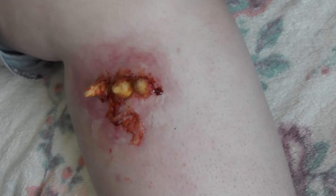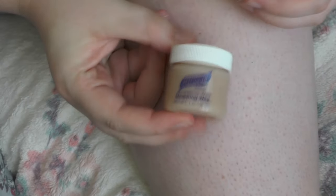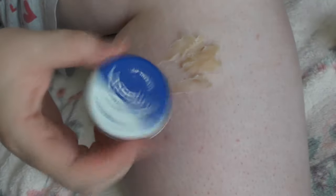Hi guys, so this is my botfly larvae tutorial. I'm starting off with a clean dry base and taking this Graftobian modeling wax and a spatula and smearing it on my leg like we did with the maggots. Now taking some Vaseline, we're going to smooth this out. If you push hard enough you can really smooth out any lumps and make sure you get all the edges so they blend into the skin, but because I quite like this lumpy look I kept some of the lumps in there.